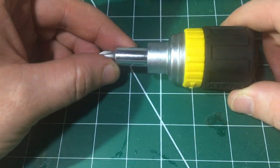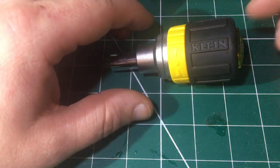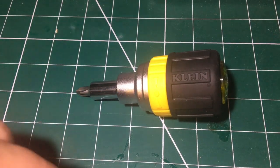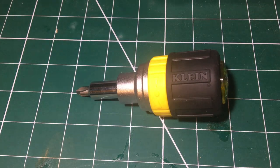Like I said at the start, I would like to have seen maybe a couple more bits that a lot of us use — maybe a T20 Torx bit or an Allen bit. But beggars can't be choosers. I'm really enjoying this tool and I've used it quite a lot since having it. I would recommend anyone looking for a new stubby to get the Klein Ratcheting. This is not a sponsored video — I have paid for this myself. Hope you've enjoyed the video. Any comments, leave them in the section below. Please like and subscribe and I'll see you in the next one. Take care, bye bye.